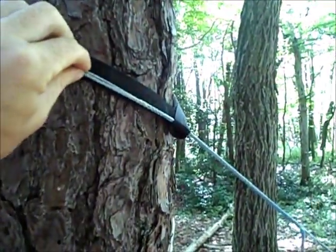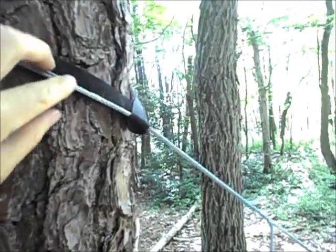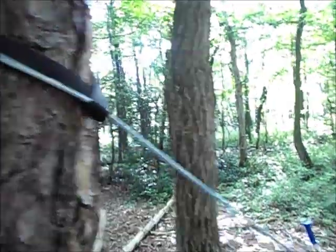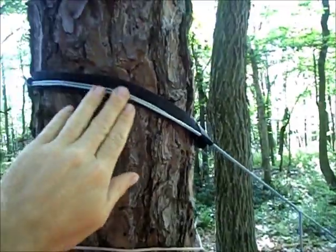On the hammock I use a tree hugger from Wilderness Logix and another pair of whoopee slings. On this one I've got it doubled up, but I try to keep the whoopee sling right there.